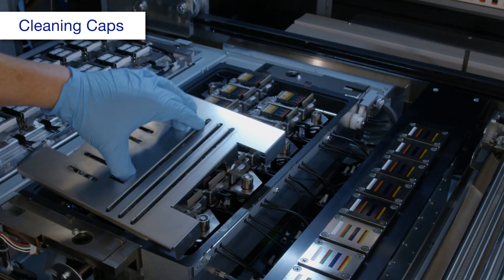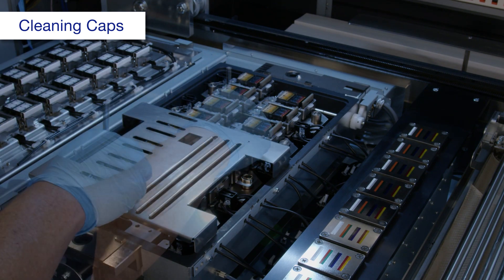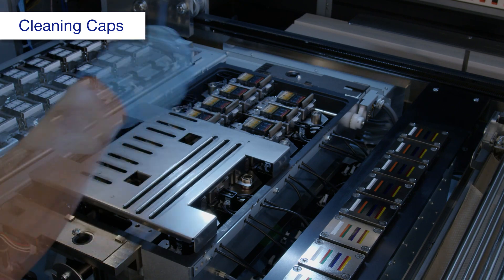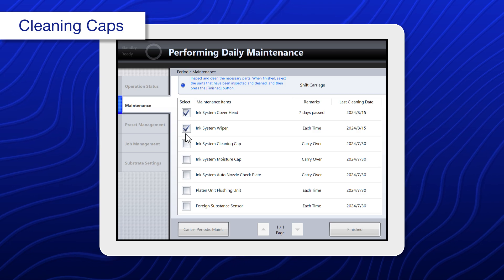Move the jig to the front cleaning caps, then repeat the process. Select ink system cleaning cap.